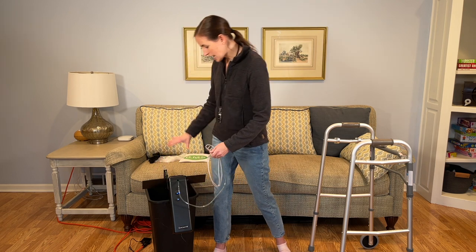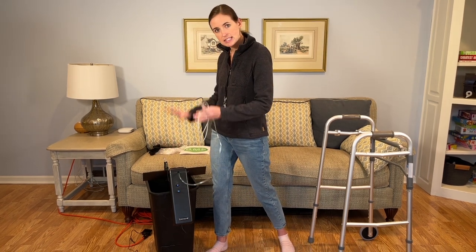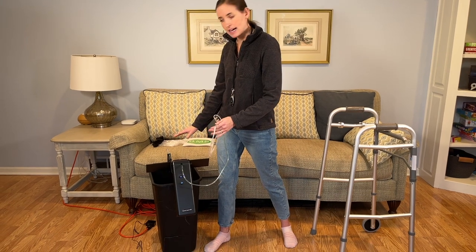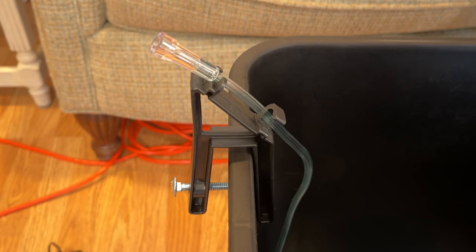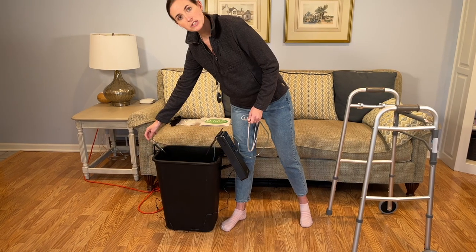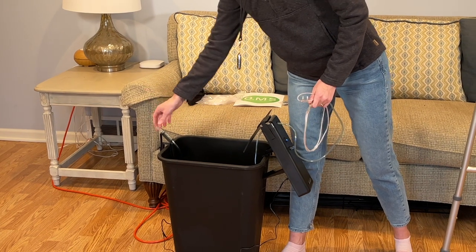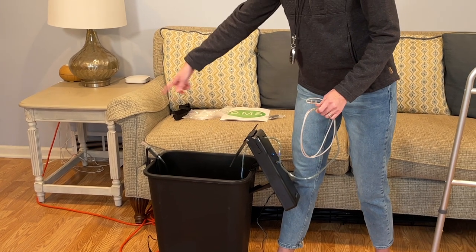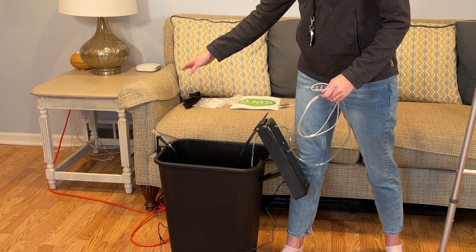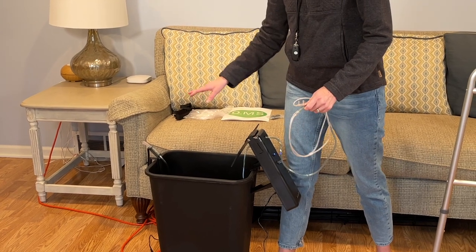Basically, all you do is attach the system using a strap to your concentrator, so it's a stable piece that stays next to the concentrator. It attaches using a swivel piece to make sure everything avoids kinking. It plugs in — I have it on an extension cord, but if you have a concentrator nearby you probably have an outlet nearby as well.